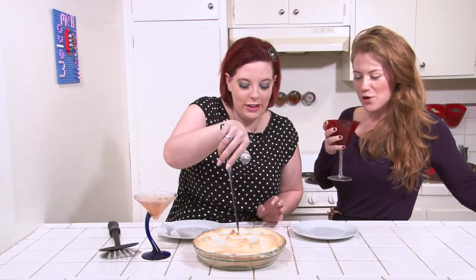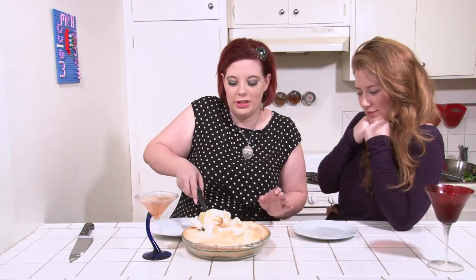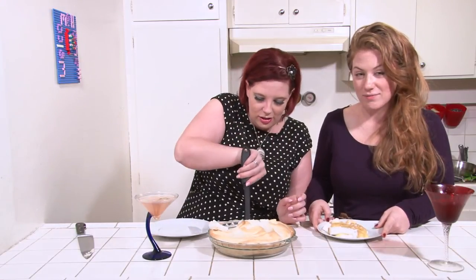We are going to get into this grapefruit meringue pie. The meringue is all over the place! Holy Moses, you guys — this is literally the best meringue pie I've ever smelled. Stick it in your pie holes. Cheers!